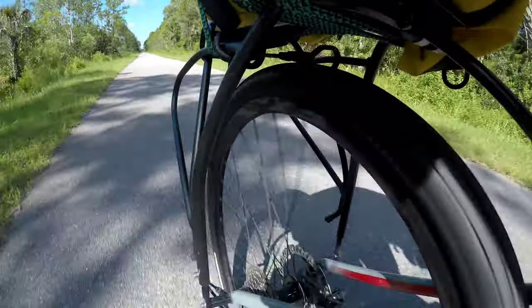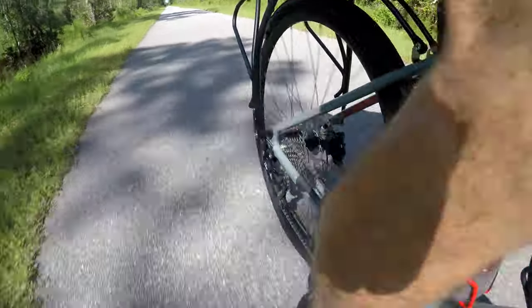Here we're on one of the connector trails to the Florida coast-to-coast trail. At this point I'm just trying to get video of just about any angle I can.